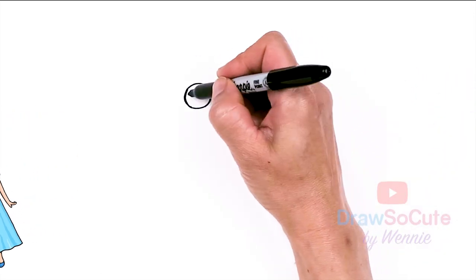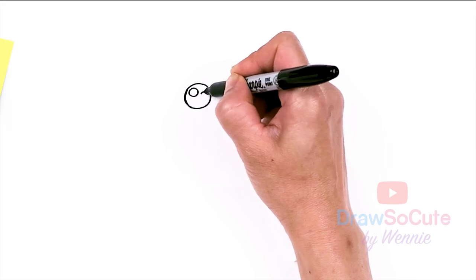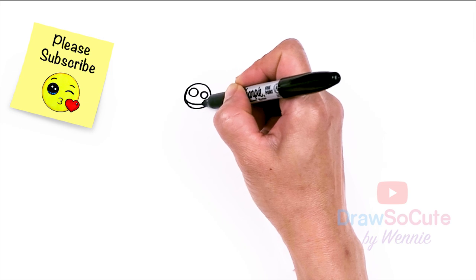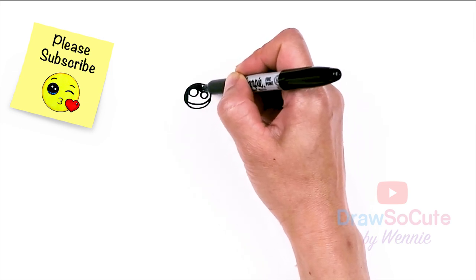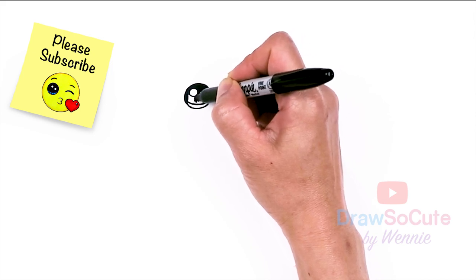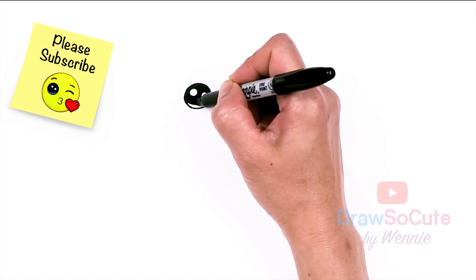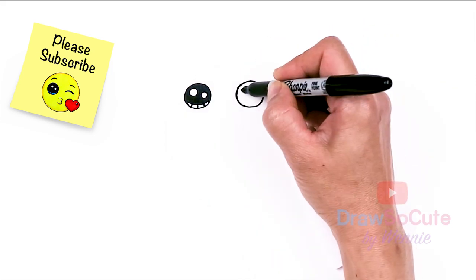Now with my circles in, let's make them cute eyes with two small circles inside for highlights and a curved line at the bottom, and shade in the top. Add lines at the bottom, and same thing over here.